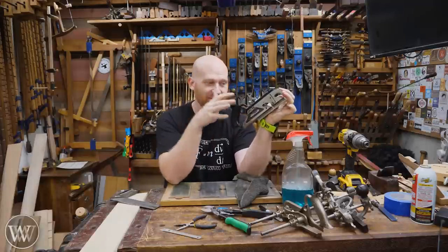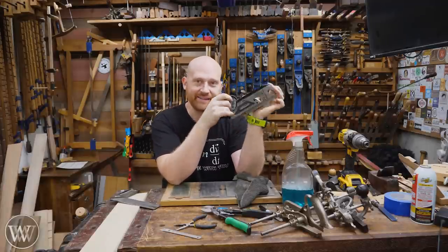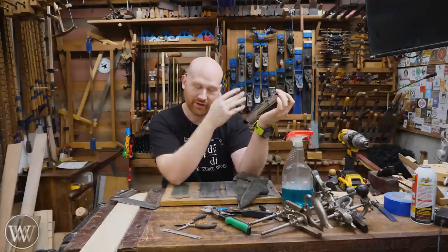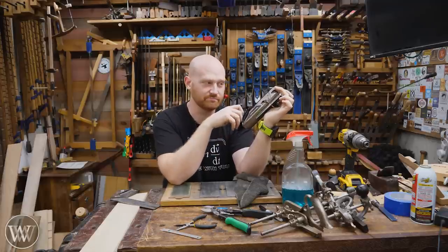So there you go. Next time you finally find that tool you're looking for only to realize it doesn't have the knicker — yeah, you know how to make one. They're relatively easy. You can make one in about 15 to 20 minutes and you've got something that'll work for the rest of your life, and you didn't even have to wait for shipping on it.